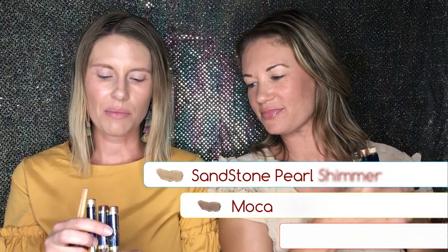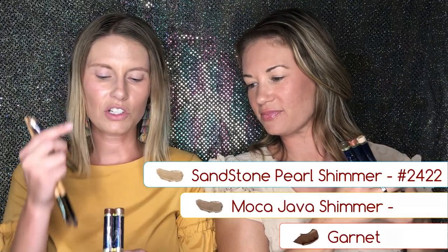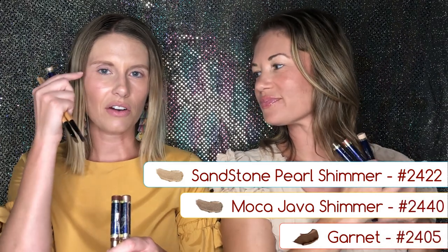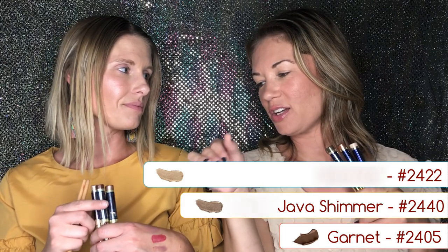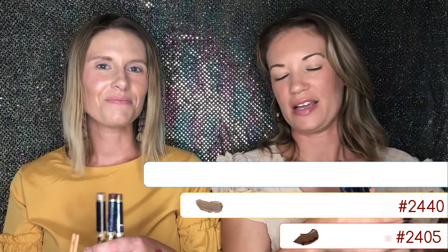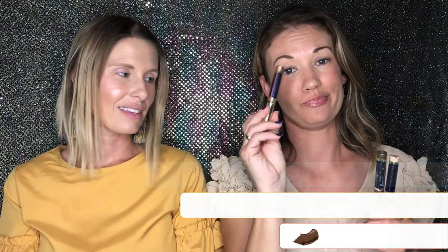I have a couple shimmers and a matte too. I'm gonna do the sandstone pearl shimmer — similar to yours but with the shine to it — and then mocha java shimmer, and then garnet in my crease. This is one of my go-to fall trios. I tend to go toward that a lot, but you gotta play around and mix it up. Let's see how both of these turn out.